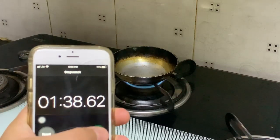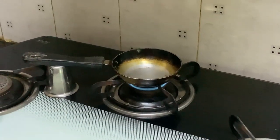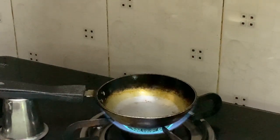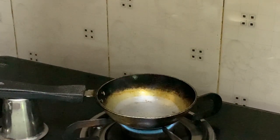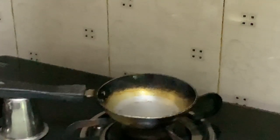I can see the smoke — we stopped the timer at 1 minute 38 seconds. You can see some smoke coming out right over here, and we can actually smell some of the coconut oil as well. We turned it off.